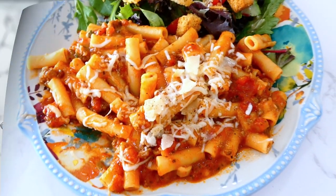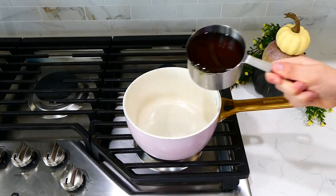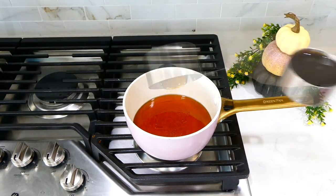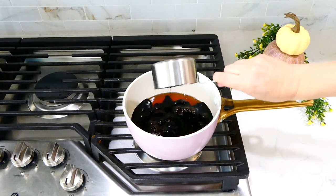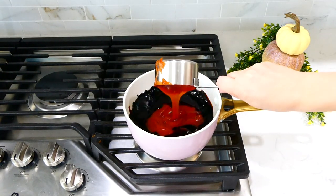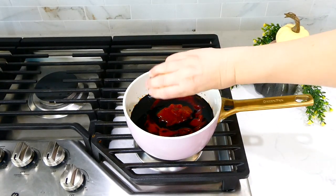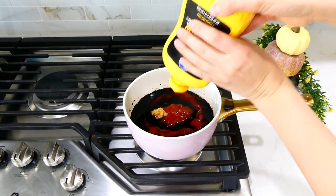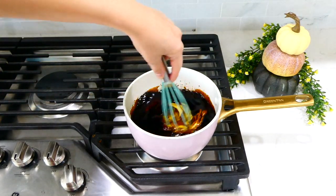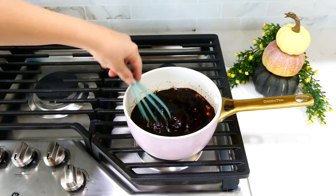Now we're getting started on this sweet garlic pork tenderloin. We're starting with the sauce: to the pot on my stove I added a cup and a half of honey, three-fourths cup of low-sodium soy sauce, three-fourths cup of ketchup, a tablespoon of minced garlic, and two tablespoons of yellow mustard. Bring this mixture to a simmer, stirring occasionally for about 10 minutes, and let the sauce thicken.